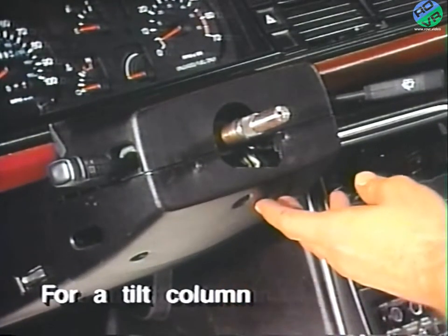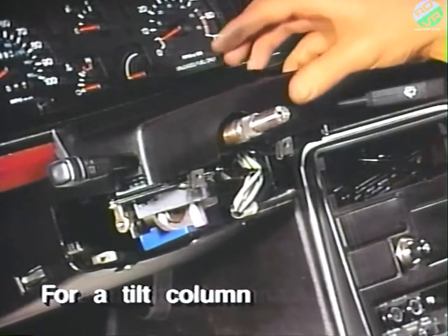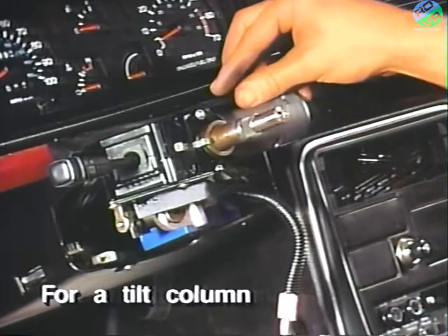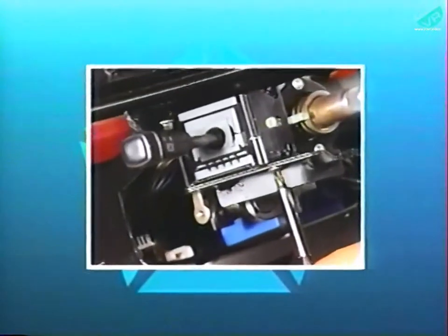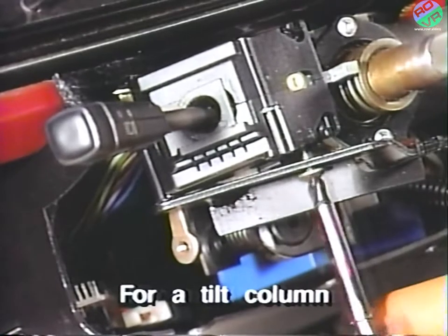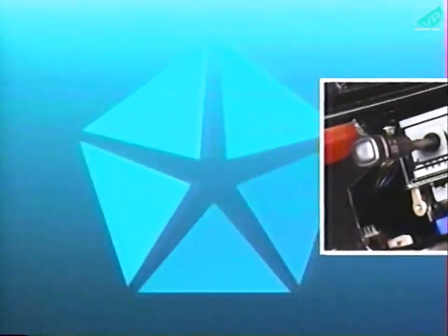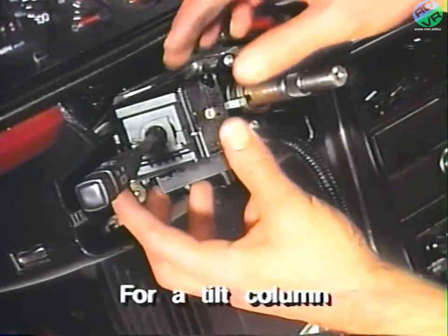Next, remove the upper and lower column housing covers from around the ignition switch. Also remove the upper rubber isolation gasket. Remove the two attaching screws from the turn signal stock. Now disconnect the electrical connectors from the upper trim panel.